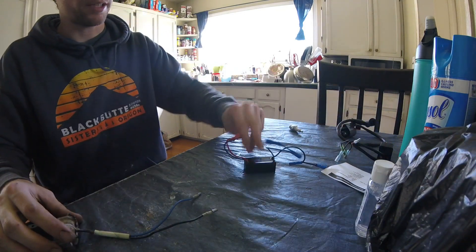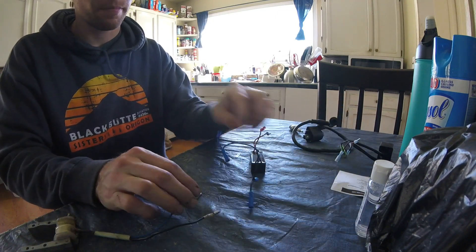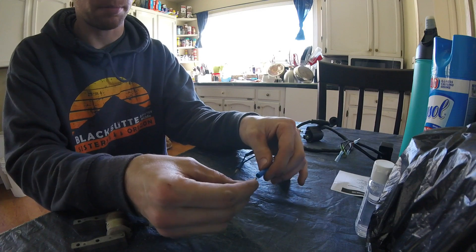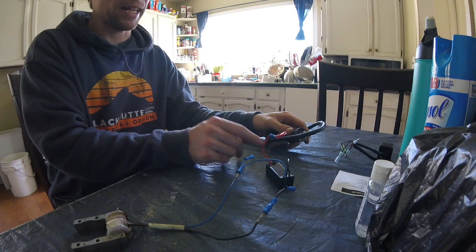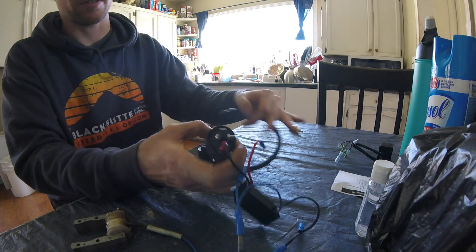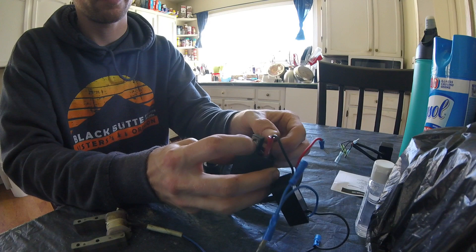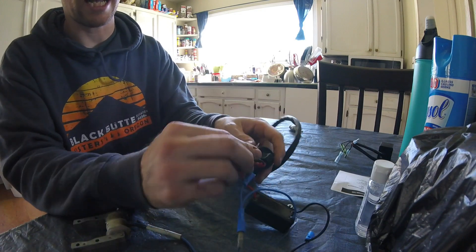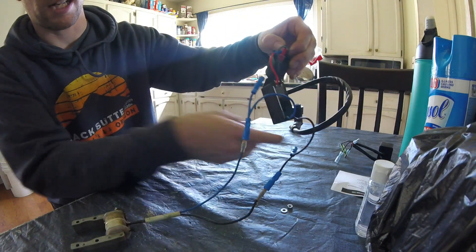Moving toward something like this with the standalone CDI and standalone coil — this one is marked pretty easily. Blue wire plugs into blue wire, black wire plugs into black wire. Your two wires here make it easy: this is your ground that plugs into your standalone coil, and then this part here — unscrew it real quick — is where you hook up the positive side of your CDI that goes to your coil to complete the circuit.